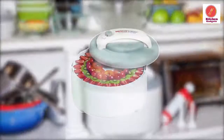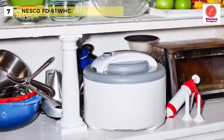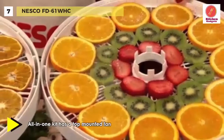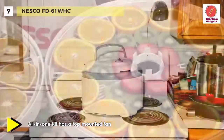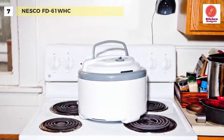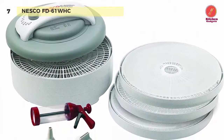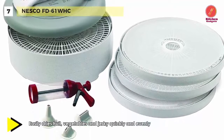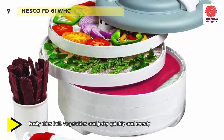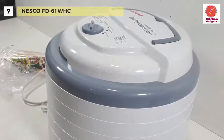Let's begin our list with the Nesco FD61WHC. Its sleek, contemporary design features 500 watts of drying power and generates maximum speed and quality for dehydrating fruits, vegetables, beef jerky and venison jerky. It helps to dry food in hours, not days like ordinary food dehydrators. The top-mounted fan eliminates the worry of liquids dripping into the heating chamber. It comes with five trays and a jerky gun. The unit disassembles easily and all parts are dishwasher safe except the power head. The opaque VitaSave exterior helps block harmful lights that destroy the nutritional content of food being dehydrated.